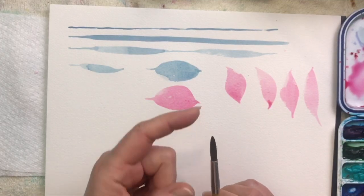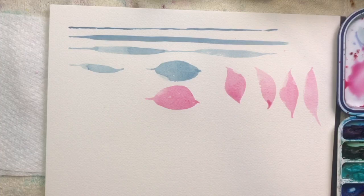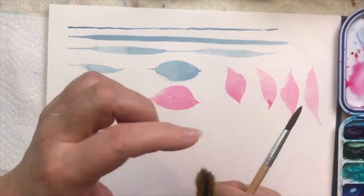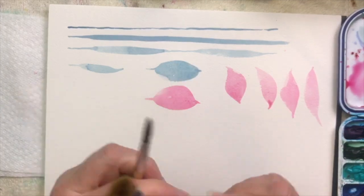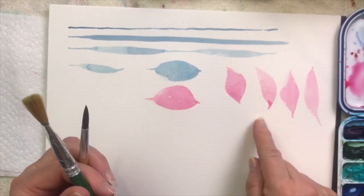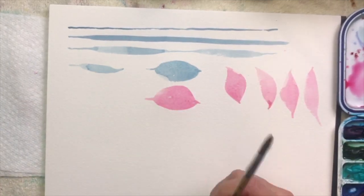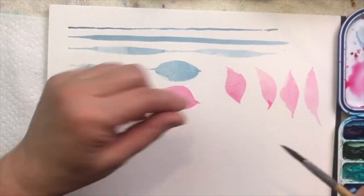If you've got an older brush — look at this one — it's all splayed out; there's no chiseled edge anymore. I'm not going to be able to get these points with that kind of brush. So you want to make sure you're using a brush that has either a nice point or a chiseled edge.